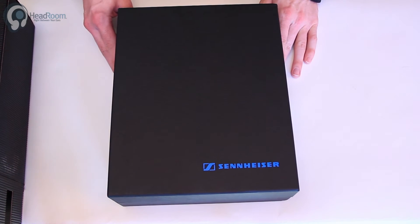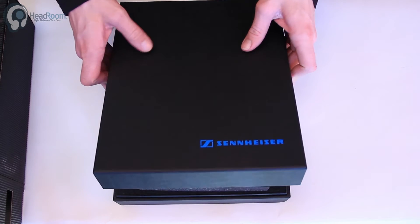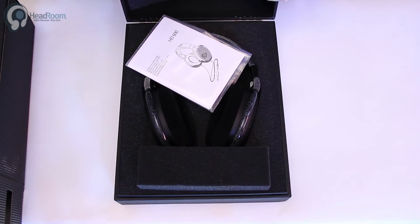There's one thing about Sennheiser — they do not mess with success. They stick with their tried-and-true designs.